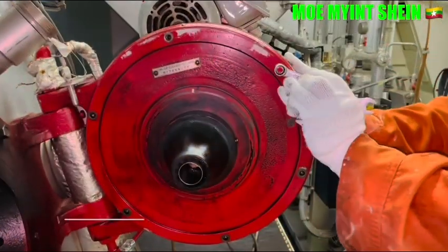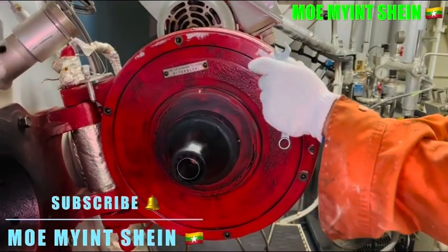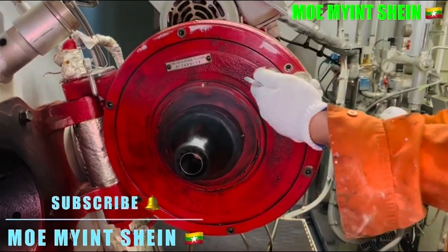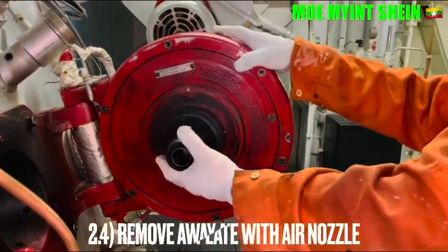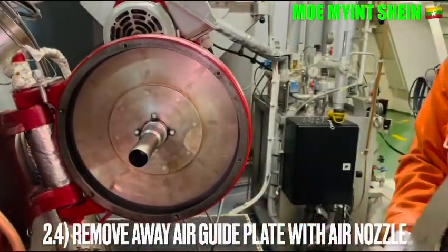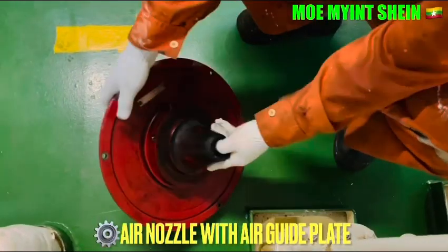Remove the air-guide blades together with the air nozzle and wheel from the main burner panel. These are the air-guide blades together with the air nozzle and guide blade.